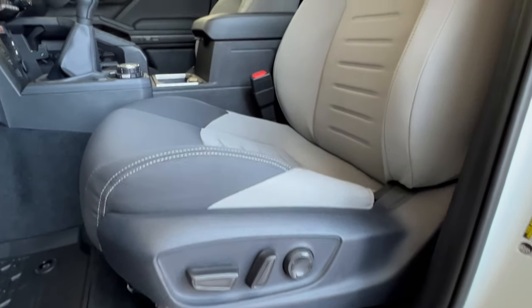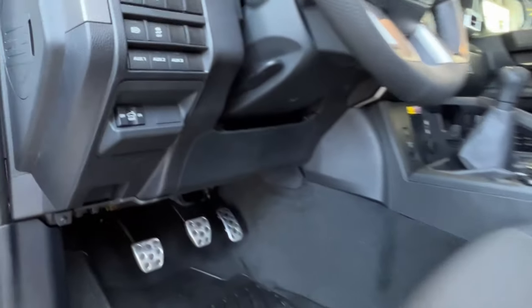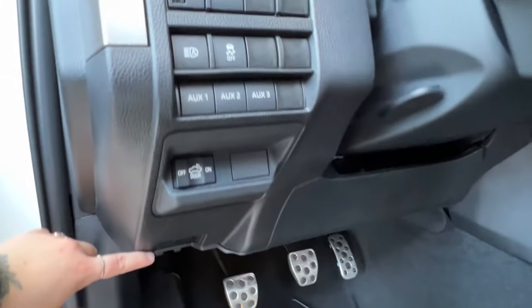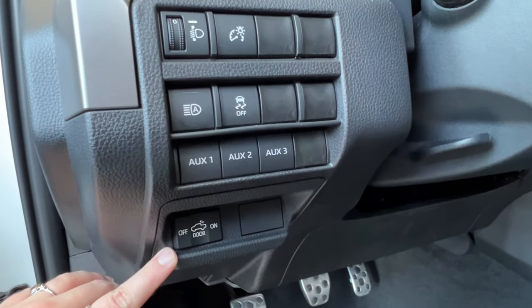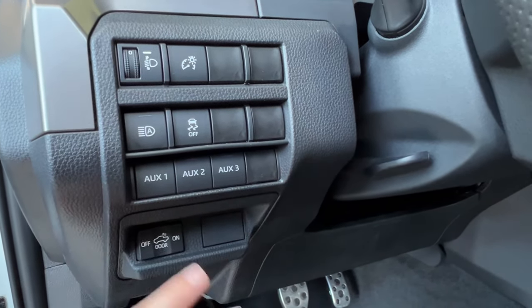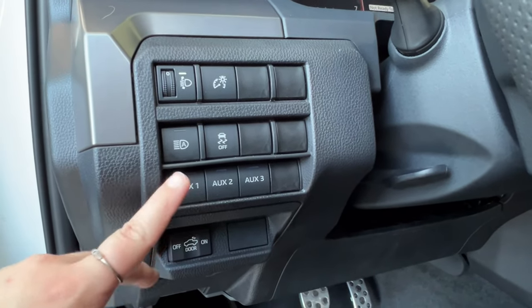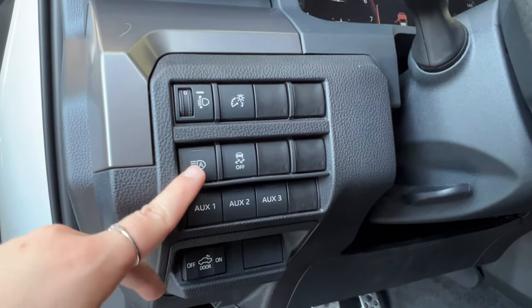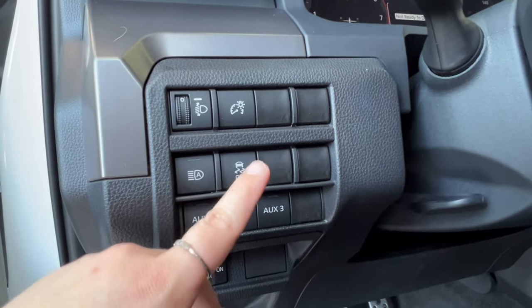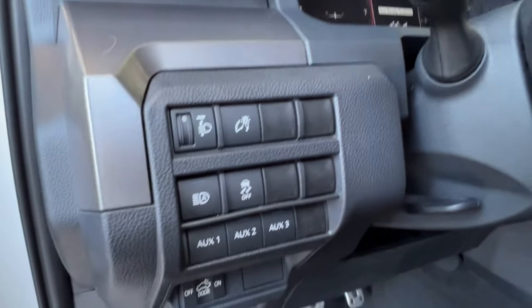Your front seats are controlled electronically — front/back, up/down, and lumbar support. The hood release latch is on the bottom left-hand corner of your dash. Above that, you have the controls for the rear bed lamps and all of your auxiliary button options, so you can further customize your vehicle with ease. We do have a video explaining how to use these on our channel. You also have automatic headlamps, traction control, headlight leveling, and your odometer brightness up top.